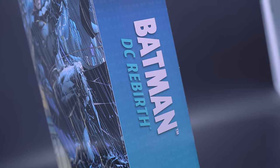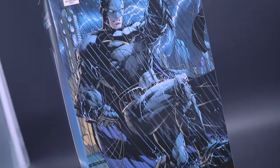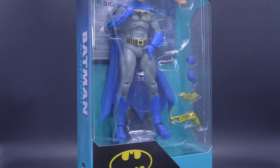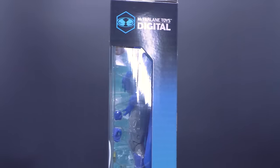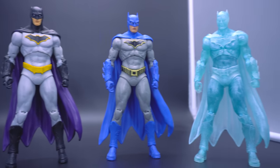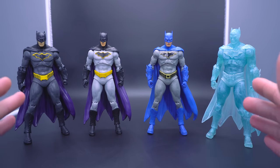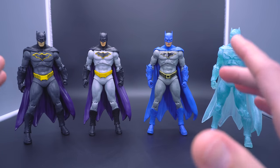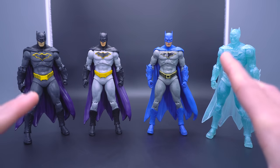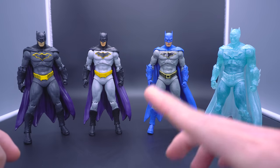With a recent spike in DC Rebirth Batman, I figured that instead of doing individual reviews for some of the latest releases — some of which have proven to be a little controversial — let me dig up my existing Rebirth Batman figures and draw a broad comparison of how far we've come with this specific mold, and whether or not it's giving the Hushbuck a run for its money, considering just how many repaints are included in — and not included in — this video. More on that a little later.